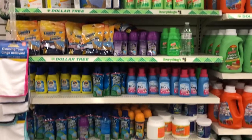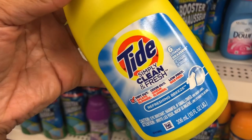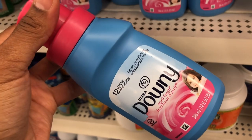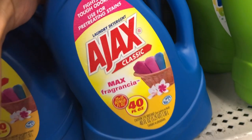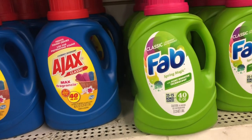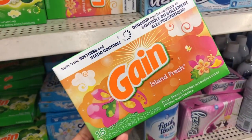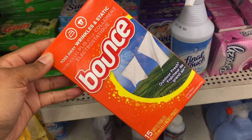In the laundry soap department, they have Tide Simply Clean and Fresh — six loads — and Gain with Aroma Boost Original Scent — six loads. They have Gain fabric softener, Downy fabric softener, Clorox bleach in a pretty big bottle, and Ajax. They also have larger 40-ounce sizes and Gain fabric softener dryer sheets in original scent, plus Bounce fabric softeners.